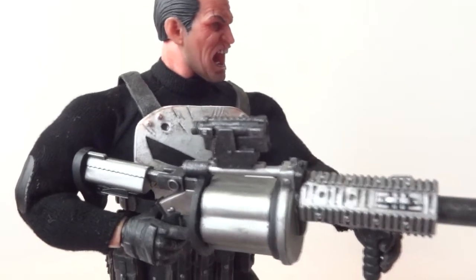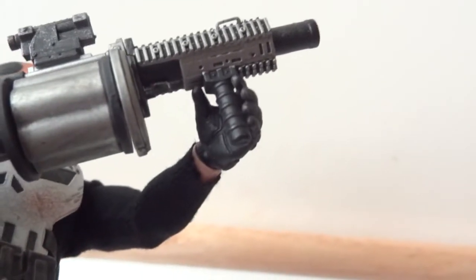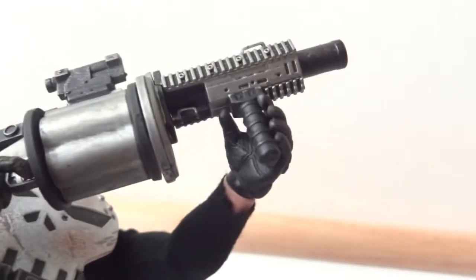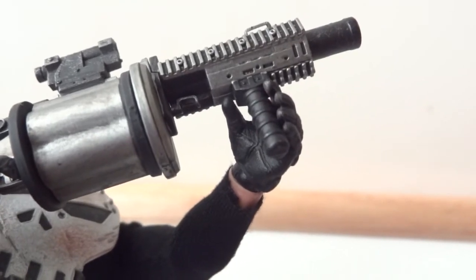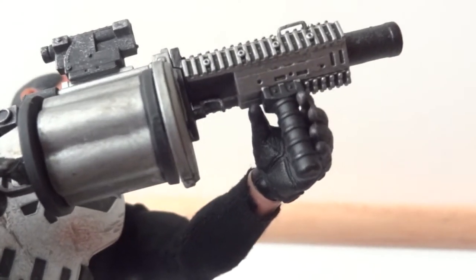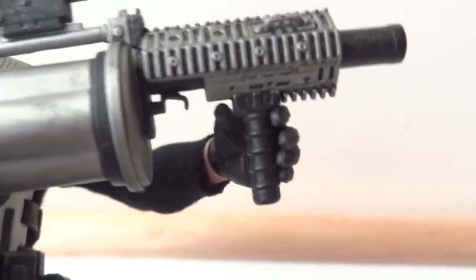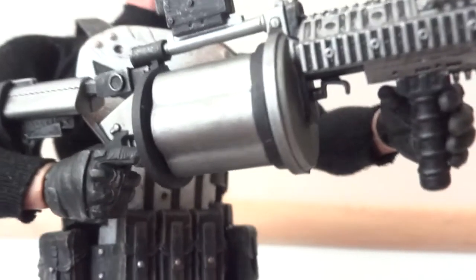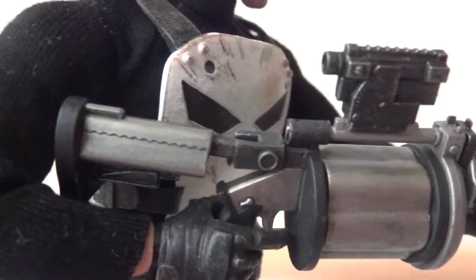Here I've got the Punisher holding on to his grenade launcher. One thing I do want to mention is that I wish he came with a hand that could actually grip these weapons properly — you can see the foregrip right here. It would have been cool to have a tighter grip, because he has two weapons with a foregrip: this grenade launcher and also the MP5. And if you look at the grenade launcher, on the back there's a folding stock with a hinge — not sure why that's necessary, but it's there.